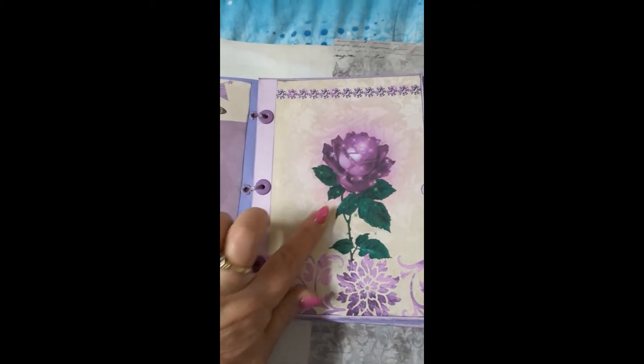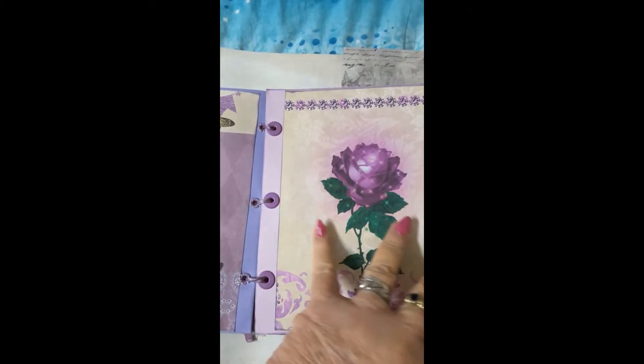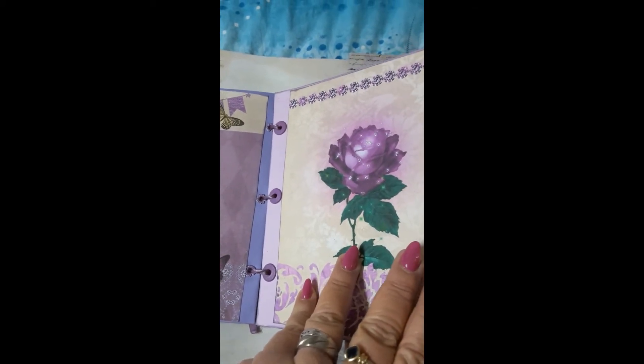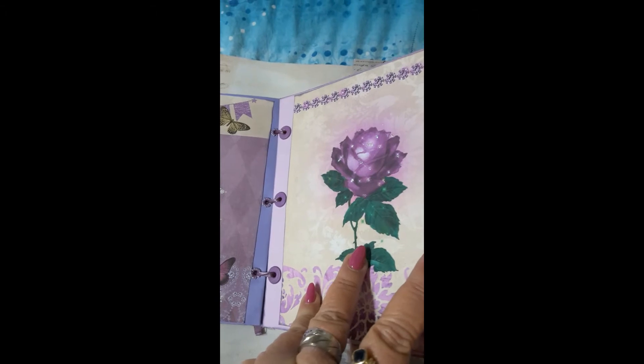The same with this page — I just think it's really, really gorgeous. As you can see, it sparkles when you change the direction of the paper.